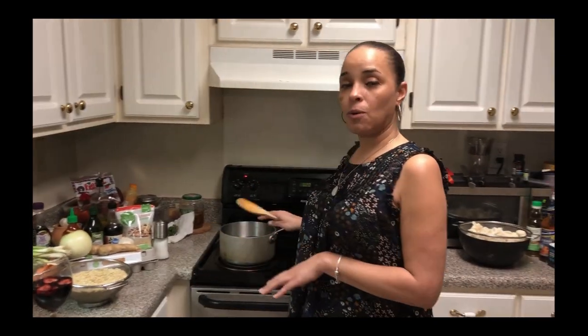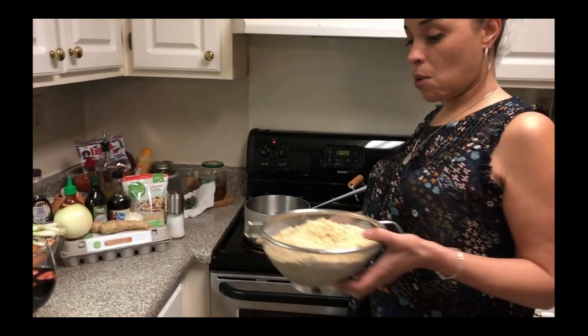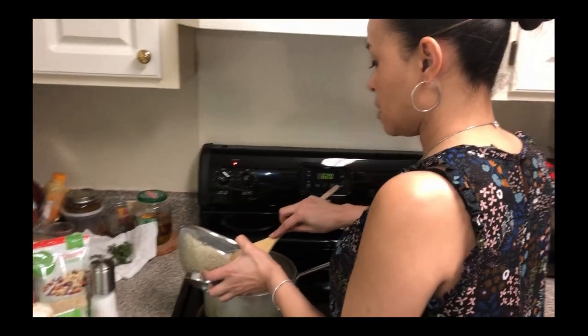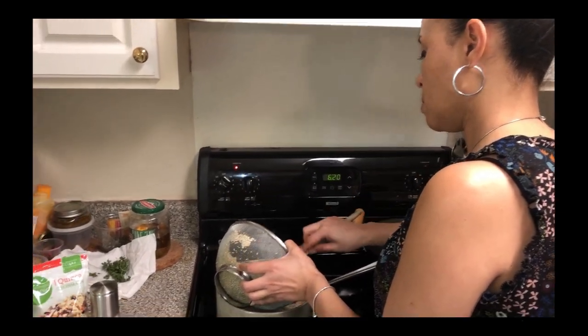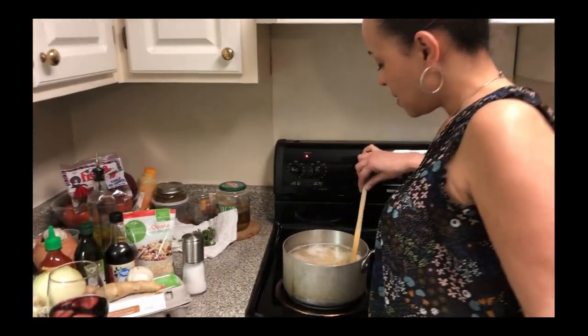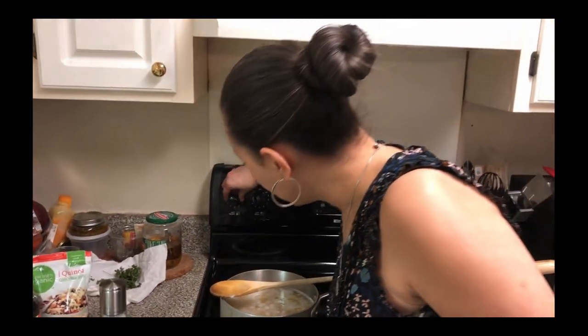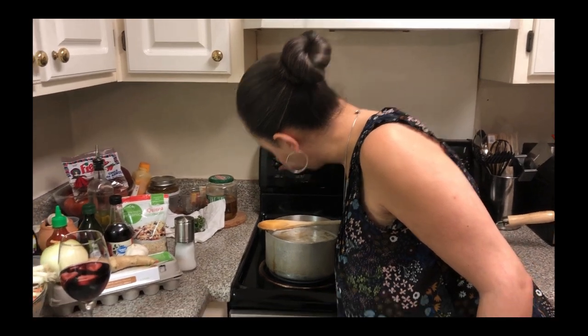So we got our water measured out, it's in the pot. Now we're going to take this quinoa and put it into the water and get this to a boil. Now our quinoa is boiling. We're going to cover it and put it to simmer for about 15 minutes. We're going to check it in 15 minutes.